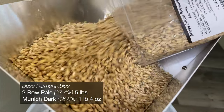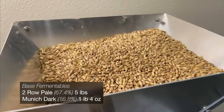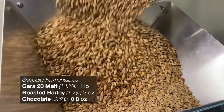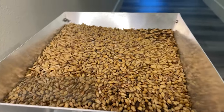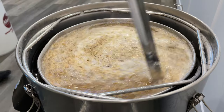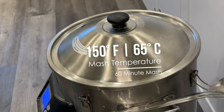For the base malts, I'm using 5 pounds of pale ale two-row malt, and 1 pound 4 ounces of dark Munich. That gets us part of the way to the color we're looking for, but to finish the bill, I'll add in a little bit of Cara 20, some roasted barley, and some chocolate malt. With everything milled together, I'll add it to the mash kettle and stir them up to make sure we don't have any dough balls stuck at the bottom of our mash, negatively affecting our efficiency.